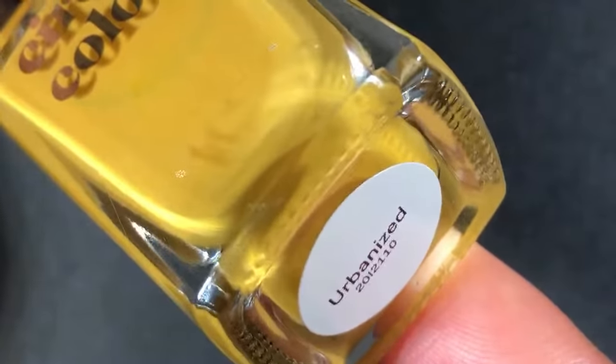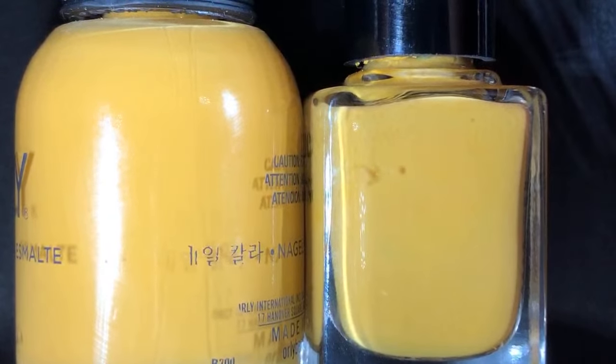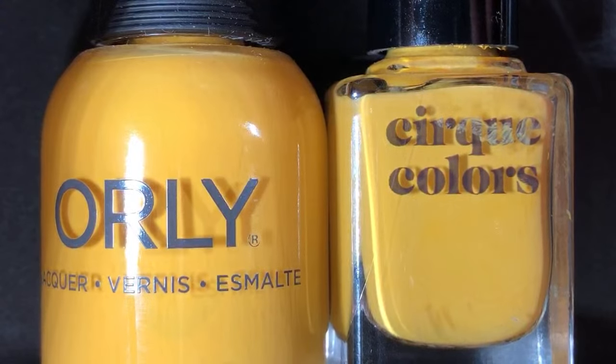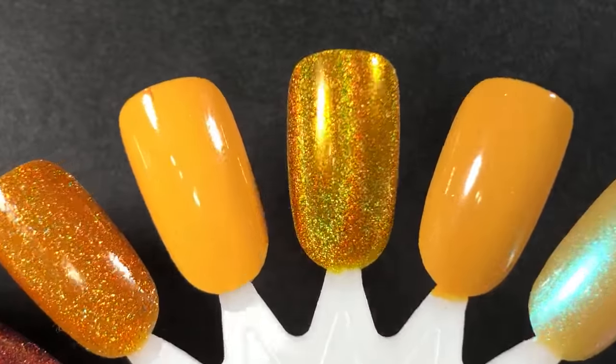This next one is from Cirque Colors, it's called Urbanized, and I haven't worn it yet. It's a really interesting mustard cream with more brown in it than most mustards I tend to wear. On camera it looks almost the same as Here Comes the Sun, but in person the Orly is quite brighter and the Cirque Colors has more brown — it's a little more muted. They're probably too close to both be on my rack, but I'm going to wear the Orly in the next week or so and the Urbanized closer to October or November.